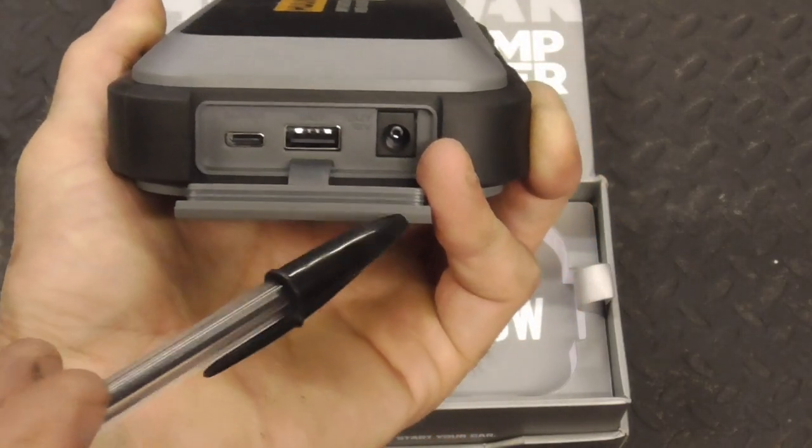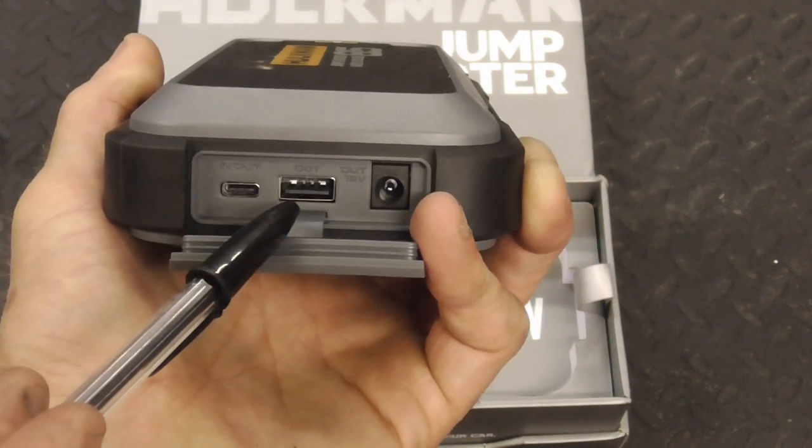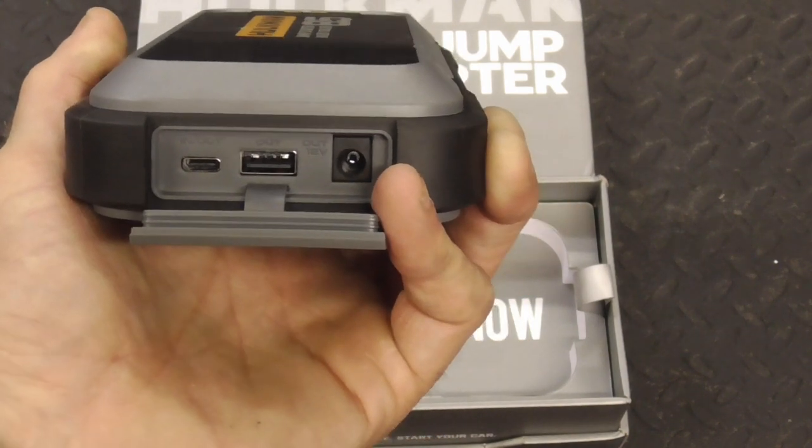It also serves as a power bank. You have a 12-volt DC output port, a USB output port, and a Type-C input/output port.